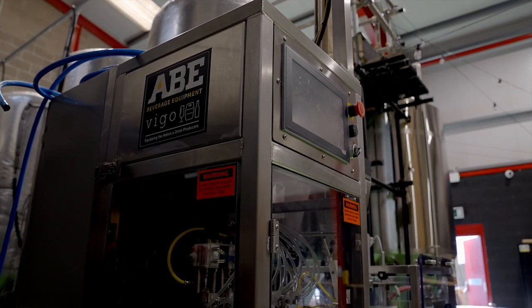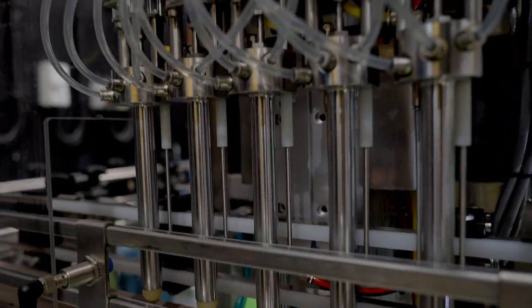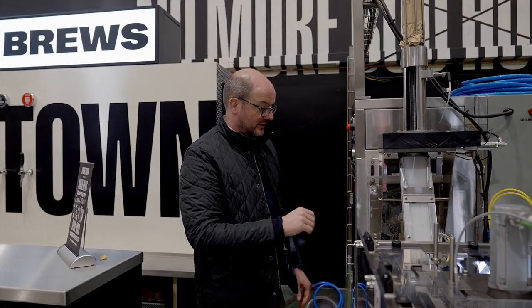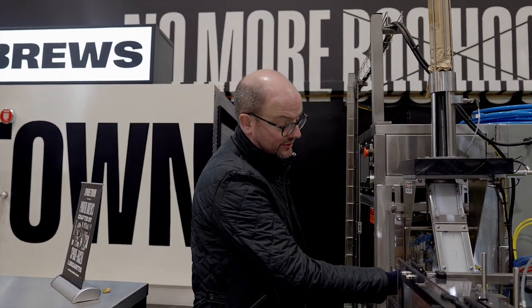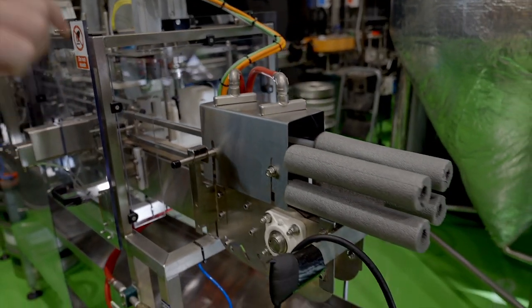Then it goes into the ABE canning system — a five head filler. If we look in here we can see the five filling heads with the purge in there as well. The idea with canning is you want to cap and foam, so you're aiming for a consistent fill level as it comes along. Caps run down here and just flick out onto the top of the can and then into the seamer. Once it comes out of the seamer it gets a rinse and a dry, then goes into packaged goods and when palletised heads over to storage.